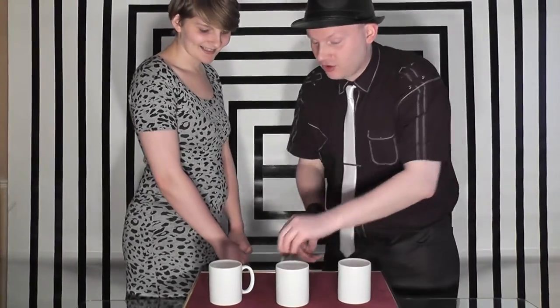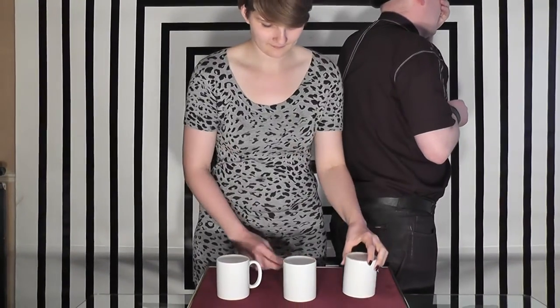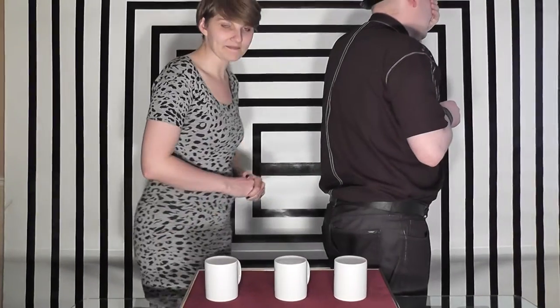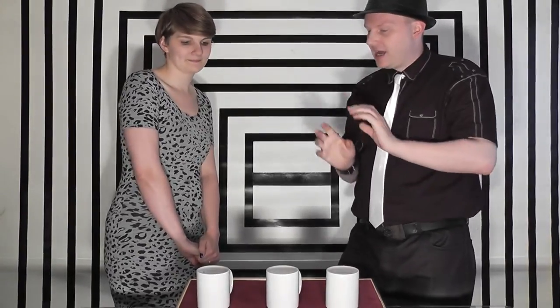That could have been a fluke — I could have just guessed it. Try it again, one more time. I'm going to close my eyes; place it under one of the cups and move the other two around. Okay, you done that? And I'm thinking this time you would suspect me to edge towards you in regards to this trick, but you're wrong as you placed it under this cup.